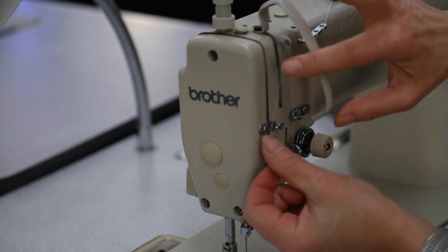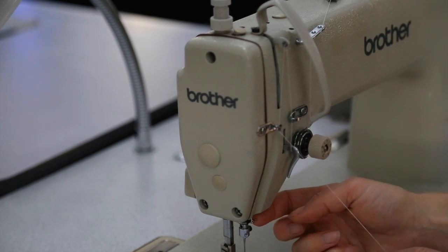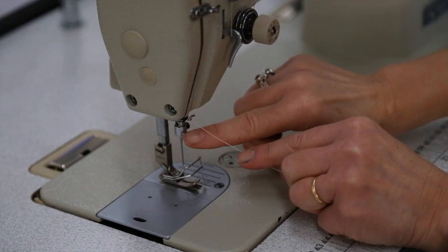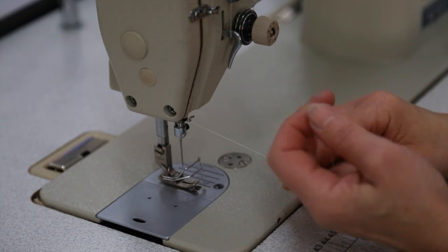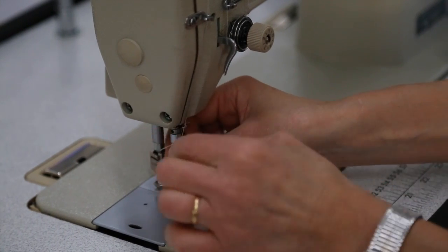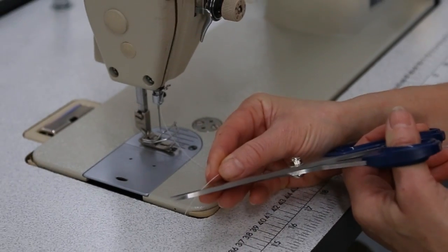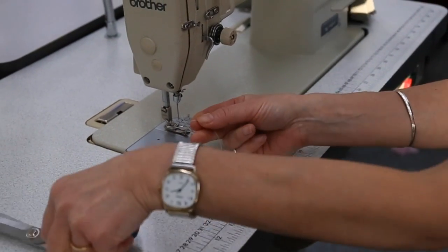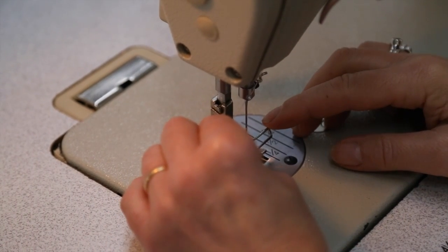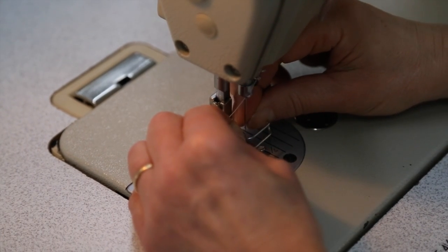Then we are going to take the thread through this eye and then round this hook. We have a hook at the top of the needle and a hole at the top of the needle clamp. Before you thread the needle it's a good idea to cut it with a sharp pair of scissors. Put the light on so we can see what we are doing better, and then we are going to thread the needle from left to right.